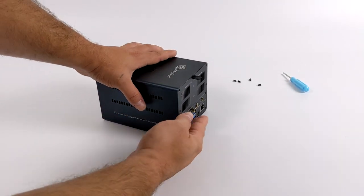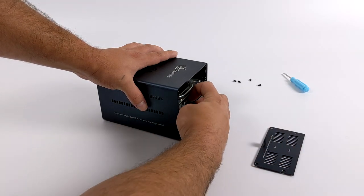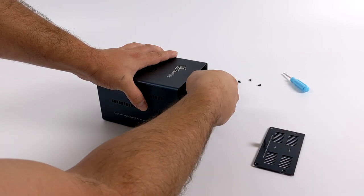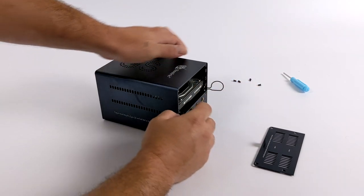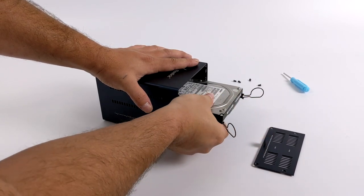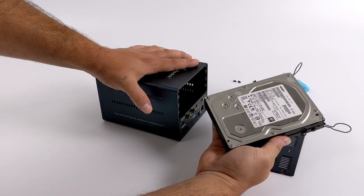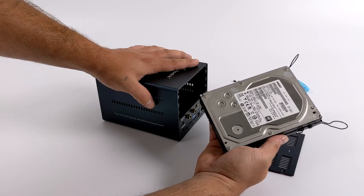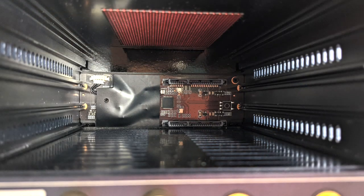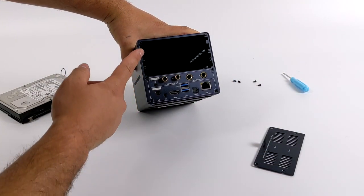One of the main draws to an Android box like this is the ability to add 3.5-inch hard drives. I've added a 4-terabyte drive here. This will support up to 32 terabytes, or if you want to run it in RAID, you can run it at 16 terabytes with two 16-terabyte drives. It does come with all the mounting hardware you need for two drives, and it comes with full instructions on how to get this formatted inside of Android. If we take a look inside of the bay here, you can see we have the two SATA connectors, so you can just shove your drives right in there.